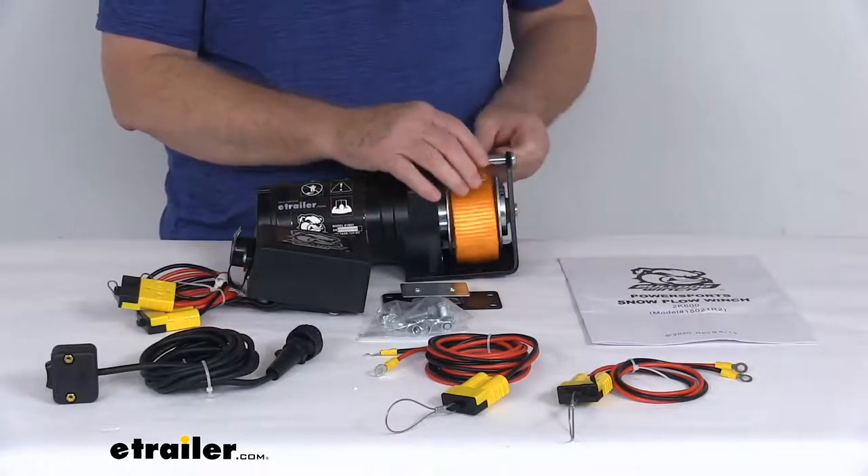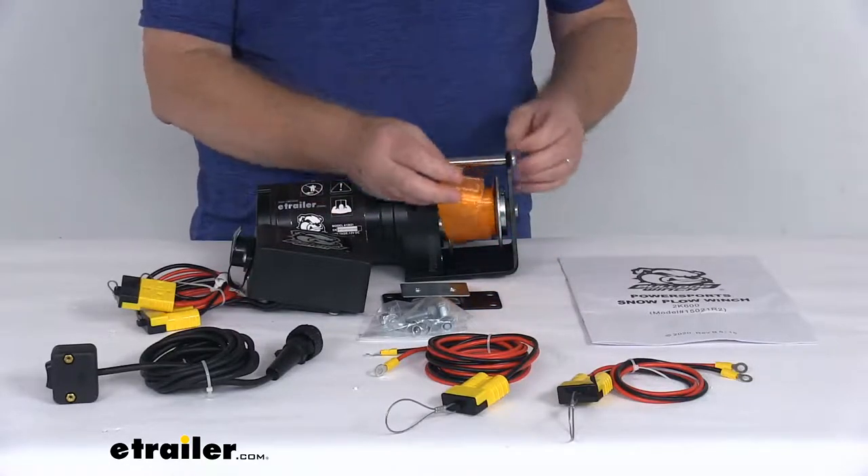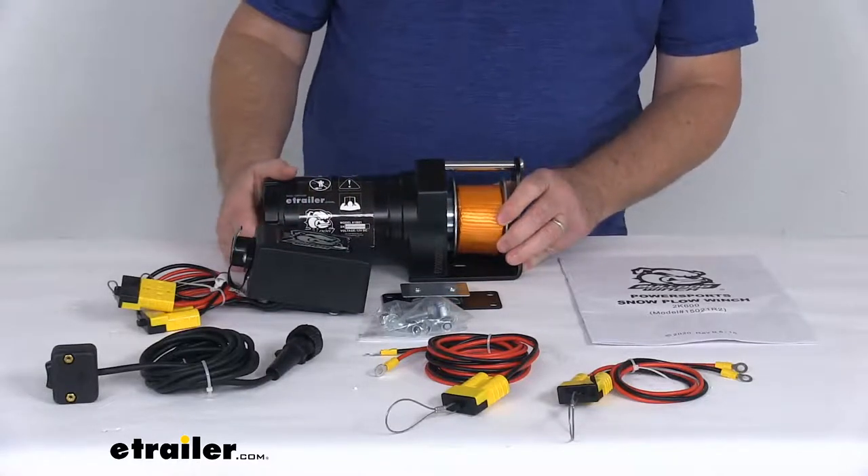It attaches to the plow blade with either a bow shackle or a hook, which we do sell separately on our website. It has a nice durable black powder coated steel body, and the motor helps resist corrosion.